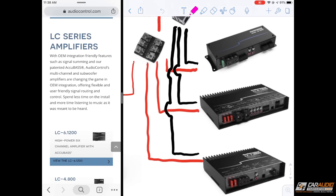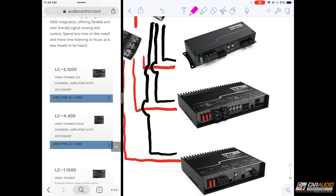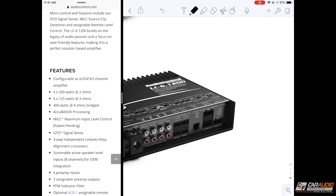To learn more about the Colossus wire and New Concepts, check out the link in the video description. The first step of our calculations is to determine how much actual amplifier power we're going to be using. Starting with the LC-6.1200 — although this amplifier can be wired down to a 2 ohm load providing 200 watts per channel, I'm only going to be using a 4 ohm load on each channel. So it's going to be 6 times 125 watts, which equals 750 watts.